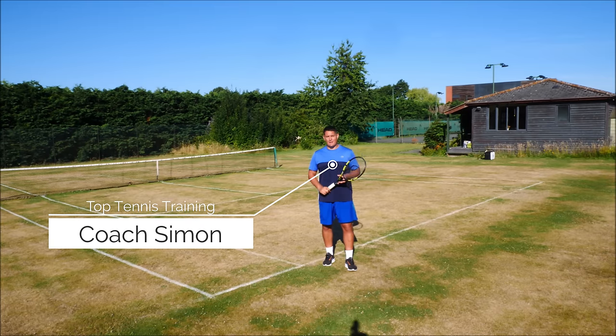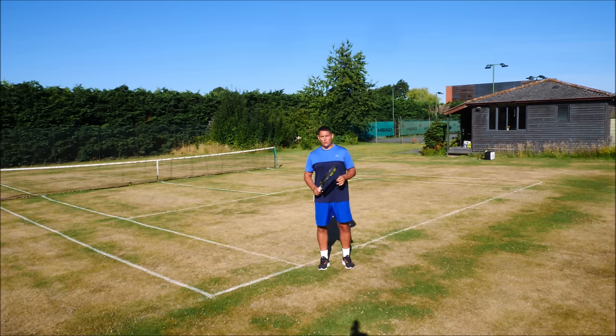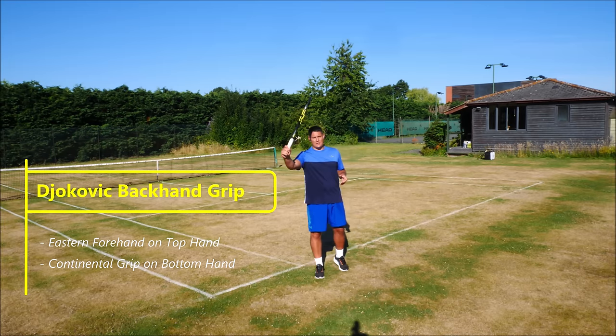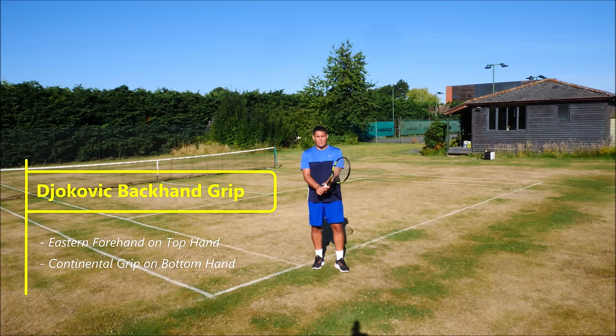Coach Simon here with Top Tennis Training. Now the Djokovic backhand grip — this is the foundation of any stroke, the way you hold the racket. With his top hand he's using an Eastern forehand grip and with the bottom hand he's using a Continental grip, and this is the standard way to hold the racket on your two-handed backhand.